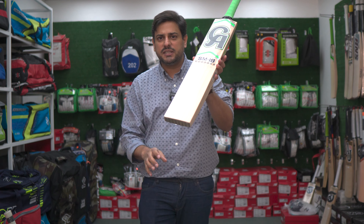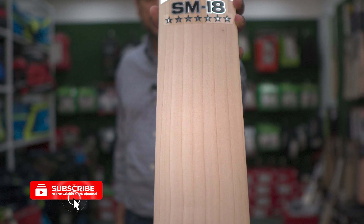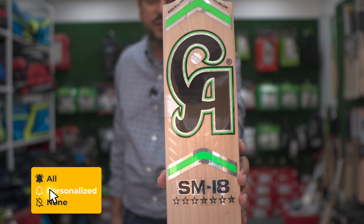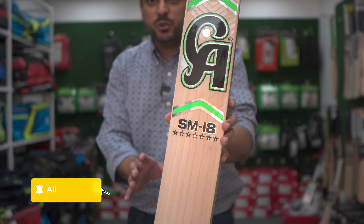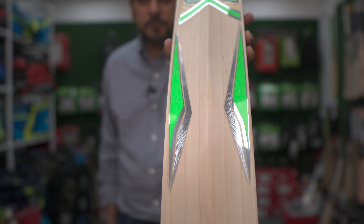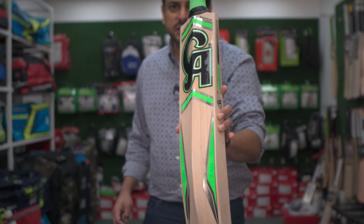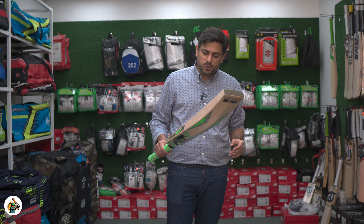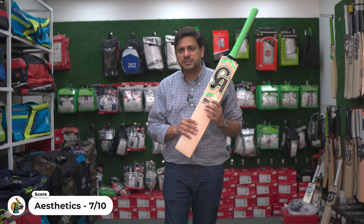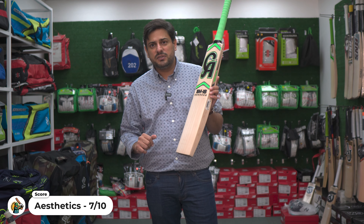The grip is green. From a closer perspective, it has a beautiful set of grains, and you can see the stickering is very good. They have given different colors — green. In the CA15000 it was a little dark green theme, but in this case they have given a light green theme. Overall it looks beautiful. There is no mark on the cricket bat, which is a very good sign. We are going to give it a 7 out of 10 from an aesthetic position.